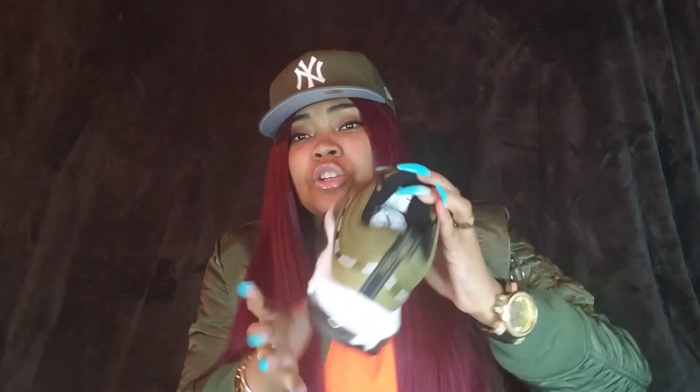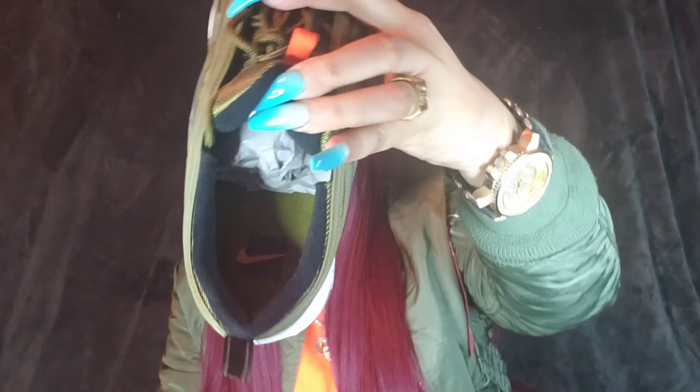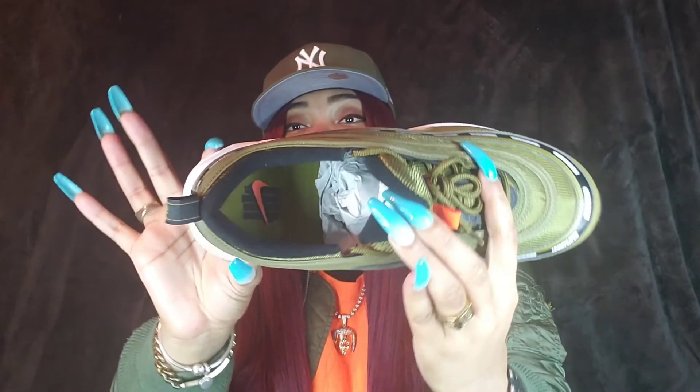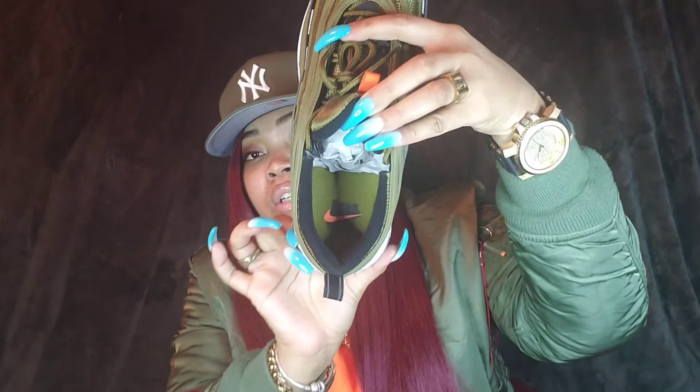I kind of wish a little bit more orange was in the shoe — maybe the Undefeated text could have been in orange. I'm starting to really like the color orange. But nonetheless, where it is on the shoe is really really dope. It's also on the insole — nothing crazy, just the Undefeated Five Strikes icon and an orange swoosh, which I thought was pretty cool.